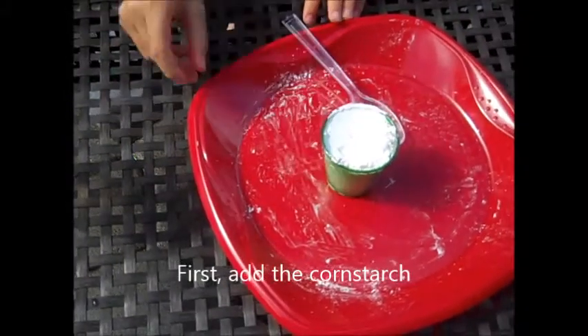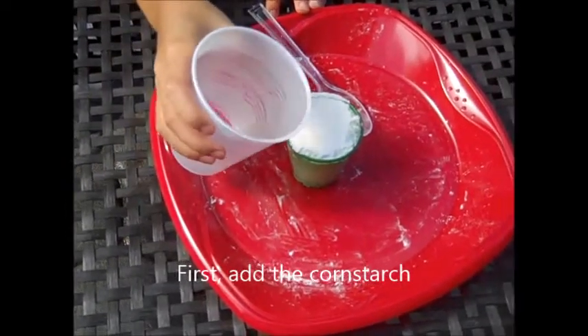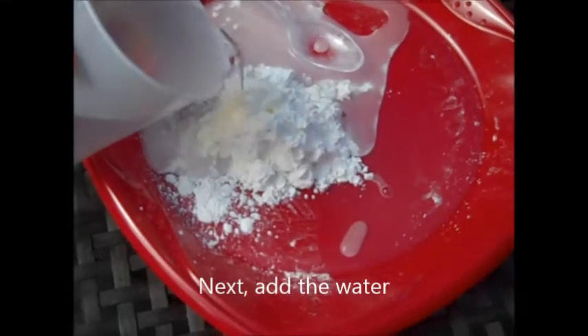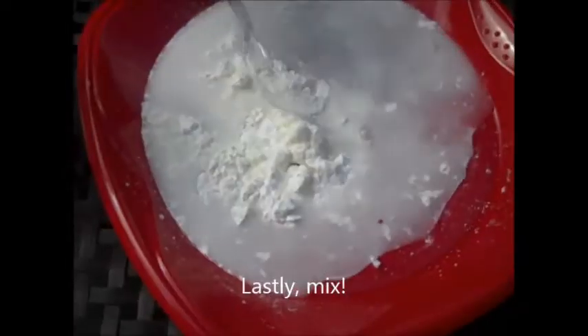You're going to put the corn starch there, like that, and pour a little bit of water. I didn't know you had to do that — you just have to pour. And now you're going to mix.